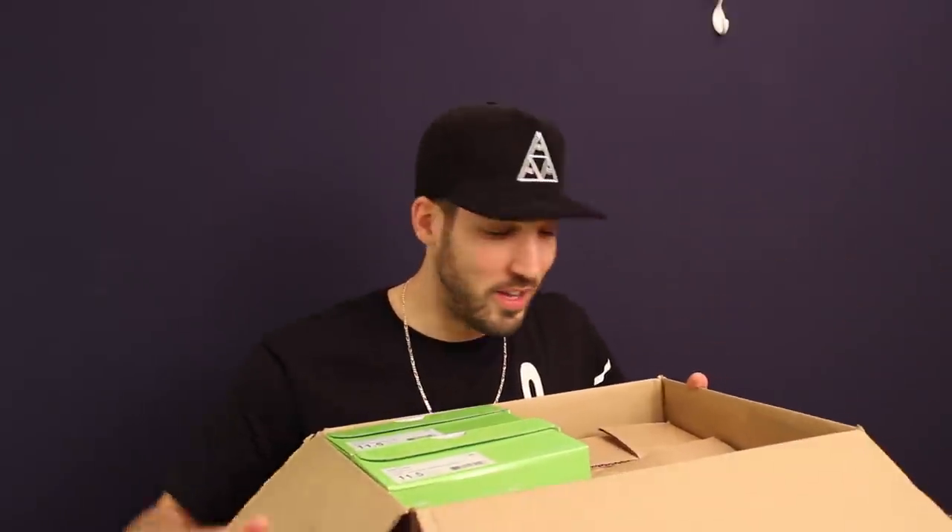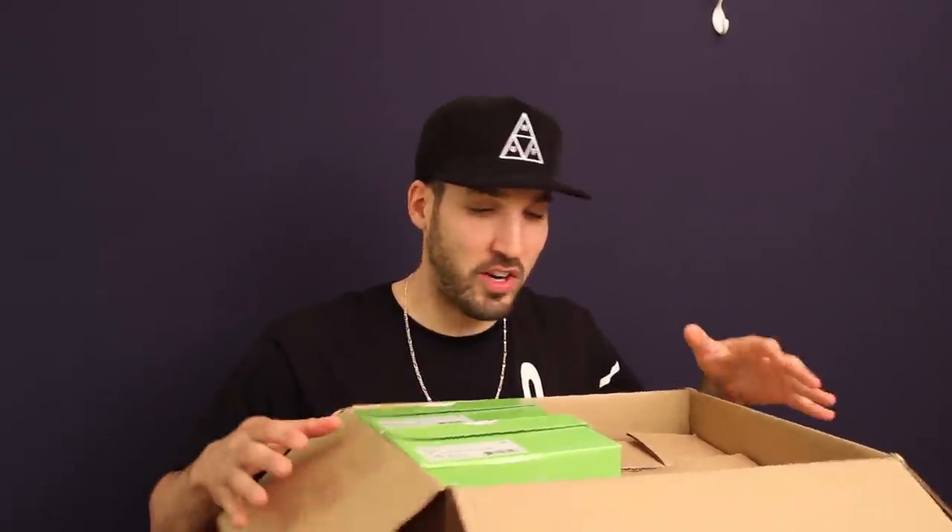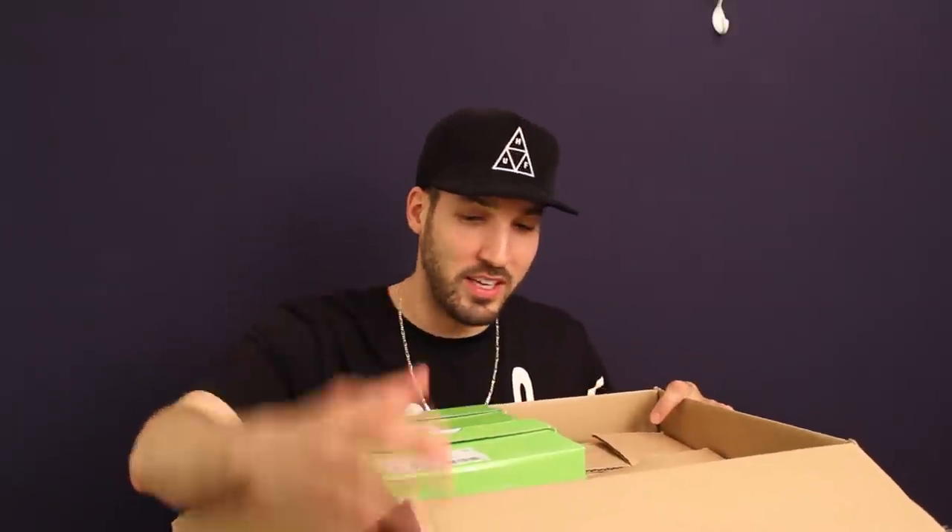Big shout out to the people over at the Huff shipping department — you guys always do a good job. Nothing ever comes out of the box misplaced. This is an awesome way to ship stuff. Got to start off with a pair of sneakers though — got that classic Huff light green box.